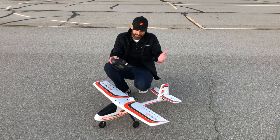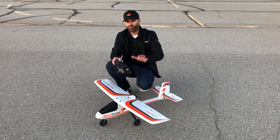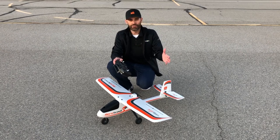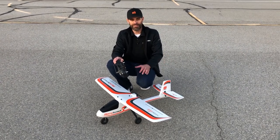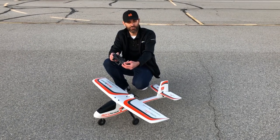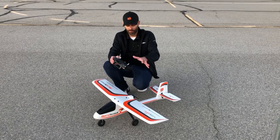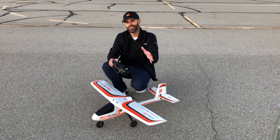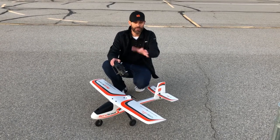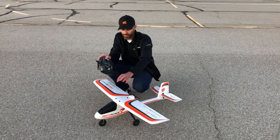Even if you're an experienced pilot who already knows how to fly, this is still a great airplane to have in your stable. You can enjoy it on your own, help teach people to fly with it, and if you're a beginner it's a phenomenal first aircraft. We've got a whole series of videos out there showing how to put it together and repair it. This airplane does have our SAFE technology, which has three flight modes: beginner flight mode, intermediate, and experience mode. I'll show you all of that in the video, but I'm going to focus a bit more on experience mode.